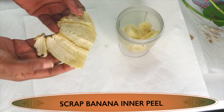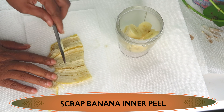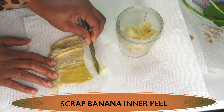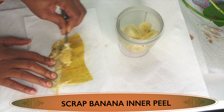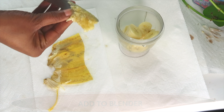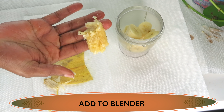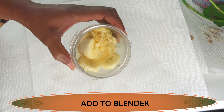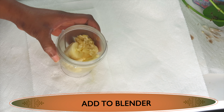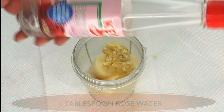Now take a look at what I have here — the banana peel. The banana peel contains skin brightening properties. So I'm also going to scrape the inner part of the banana peel because we want to get the best result and have our skin looking bright, radiant, and glowing. I'm going to add this to the blender along with the banana.